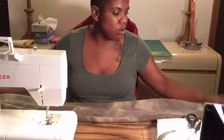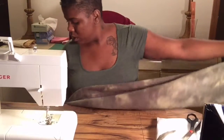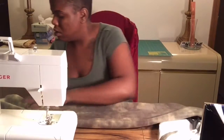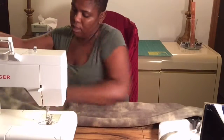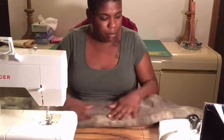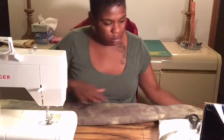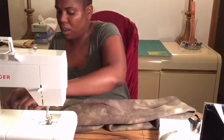Now wherever your seam is, go ahead and put that on top like so — facing up. Now take that and face it down and fold your scarf in half.